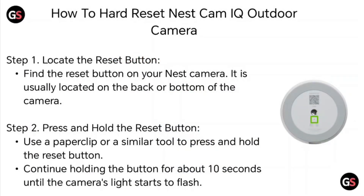Step 1: Locate the reset button. Find the reset button on your Nest camera. It is usually located on the back or bottom of the camera.